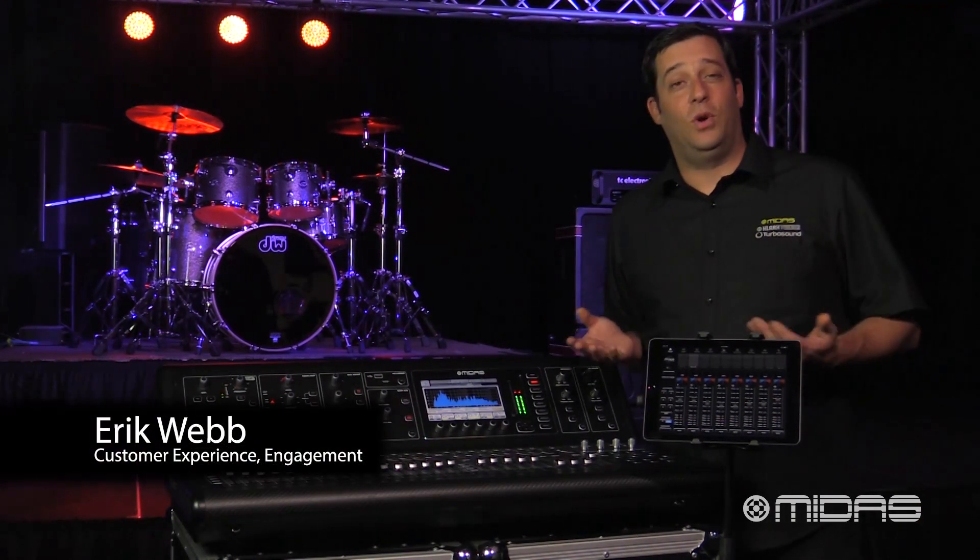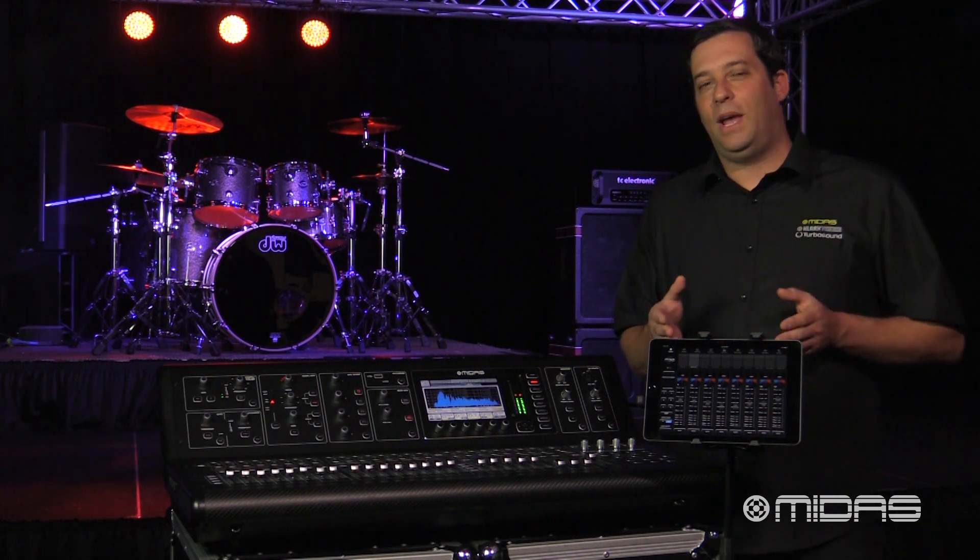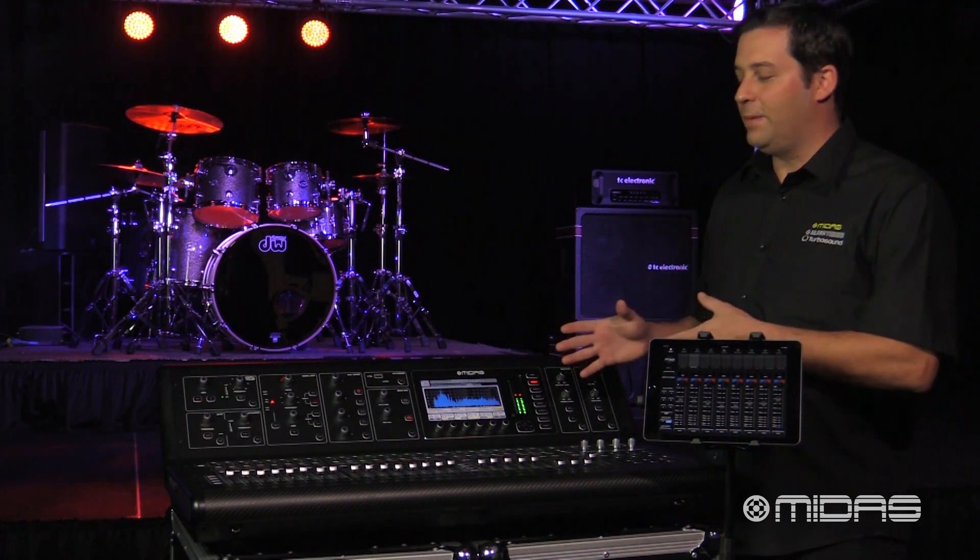Hey everybody, it's Eric from Midas and welcome to Music Studios. In this quick tip video I'm going to set up my iPad for wirelessly controlling my M32. This is something that's pretty easy to do, so let's go ahead and get started.